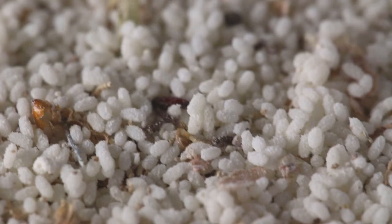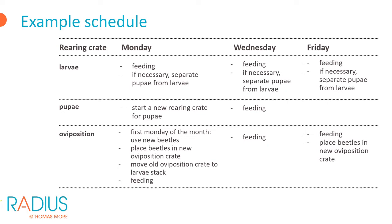Here is an example schedule for one week of rearing mealworms. Feed the mealworms on Monday, Wednesday, and Friday — mainly the moisture source if mealworms are already 3 weeks old, or dry feed if necessary. If pupae are present in the larval crates, sieve them with a frequency of 1 to 3 times a week, for example also on Monday and/or Wednesday and Friday. Pupae do not eat, so it is sufficient to check their feed only once a week. Every month start a new oviposition crate with new beetles. On Monday and Friday, for example, start new oviposition crates, using the same beetles if they are less than 4 weeks old. Feed the beetles 3 times a week according to their needs.